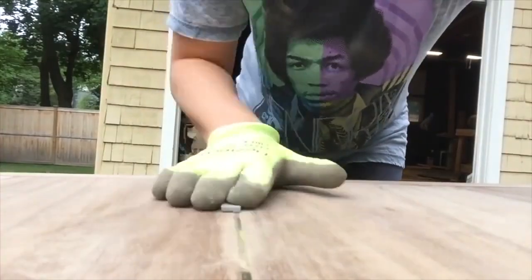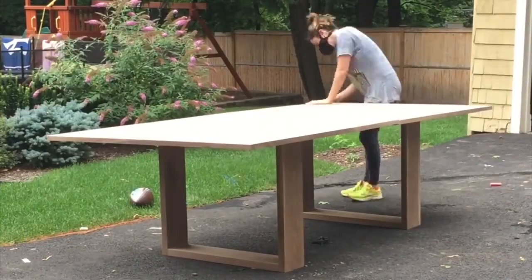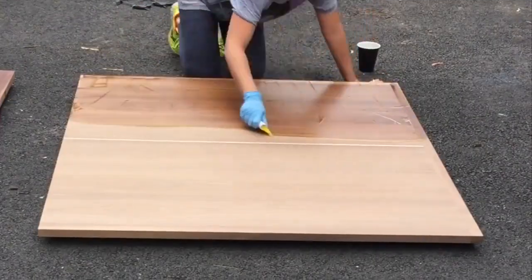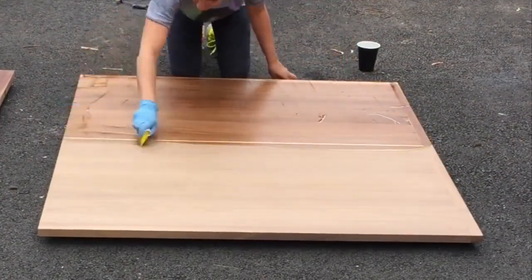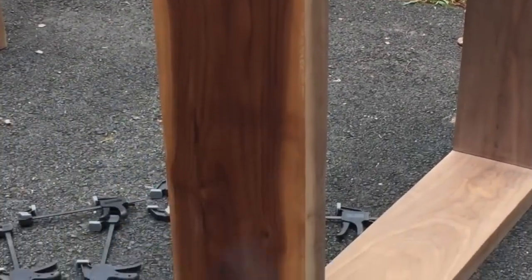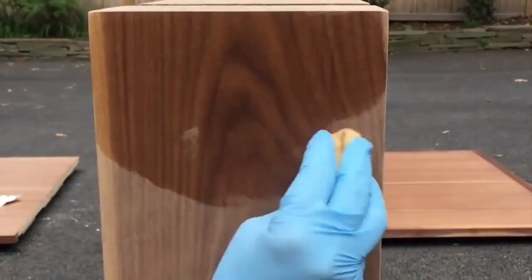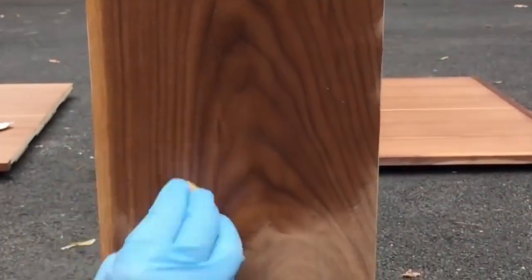Some finishing touches, some filing and sanding, and onto the finish. I used Rubio Monocoat Pure Oil — it's just amazing stuff. One coat and it's done. Look at that grain. You see the old man with the monocle? I'm just going to let you enjoy this little bit in silence.